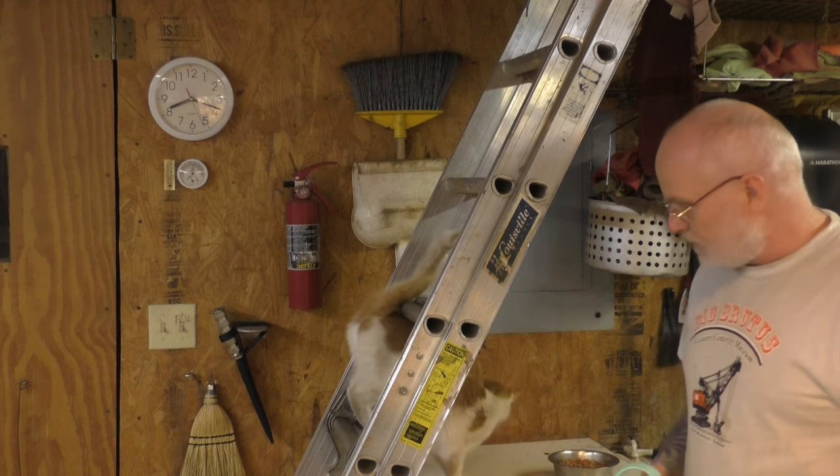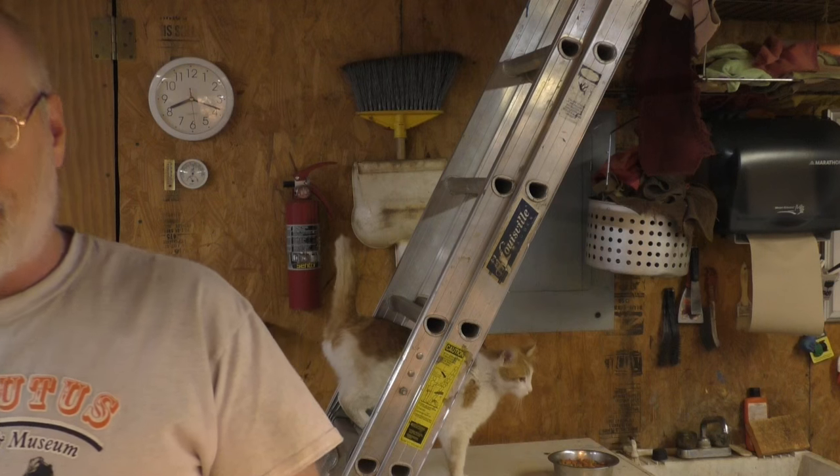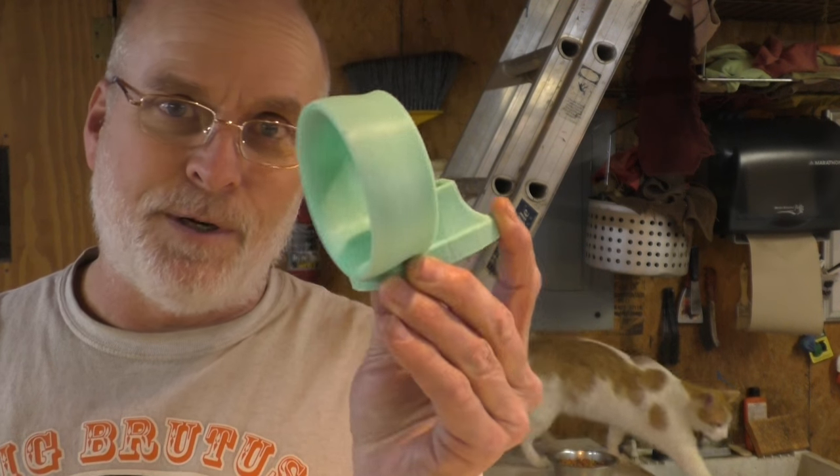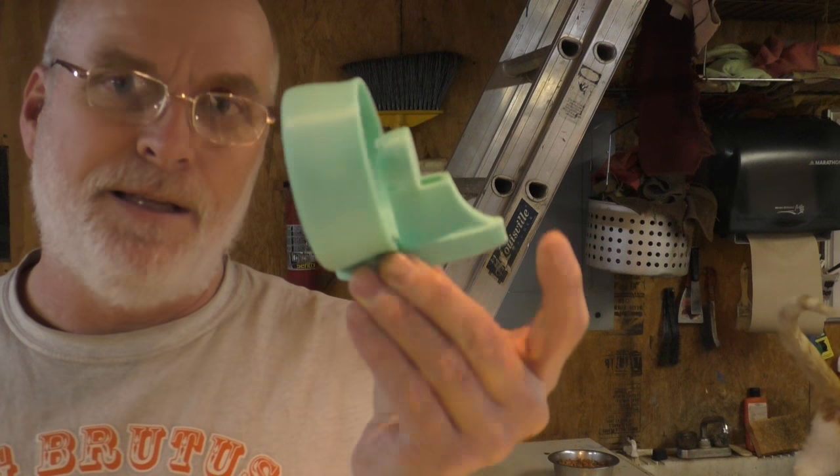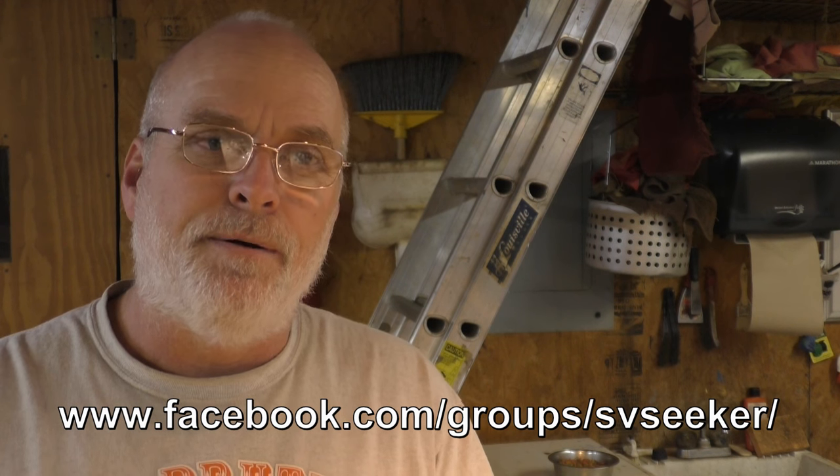I'd like to thank all our viewers, and especially the guys really helping out here — Jim Squirrel, Drew Morrigan, Herman Goad who originally designed this, and the other guys who helped modify it. We really are the boat the internet built, and it's not just ROV thrusters — it's a lot of other things too. It's very helpful for us to collect information from lots of different sources. If you'd like to participate, the best thing to do is join us on Facebook — the group SV Seeker. You'll need a profile and to apply to the group, and one of the admins will let you in.